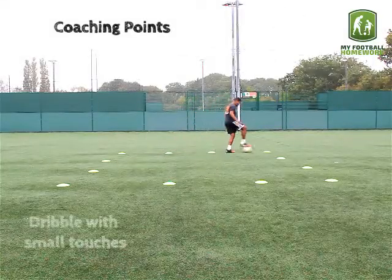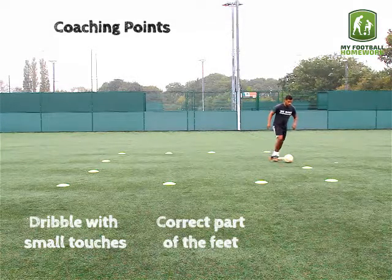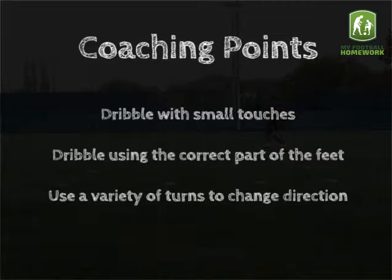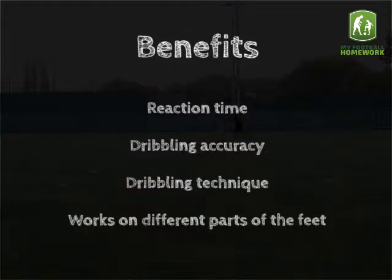Coaching points: dribble with small touches, dribble using the correct part of the feet, and use a variety of turns to change direction. This drill works on reaction time, dribbling accuracy, dribbling technique, and also works on different parts of the feet.